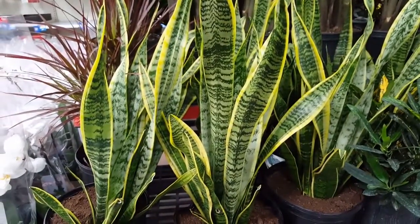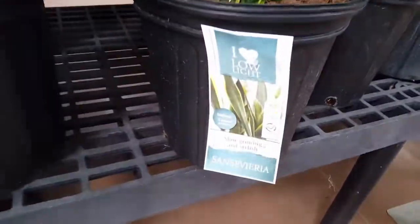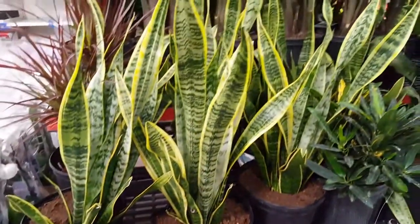Hello everyone and welcome to my channel. Please hit the subscribe button for more videos. Today we're going to be talking about the snake plant and I'm going to give you 10 tips to take care of it.